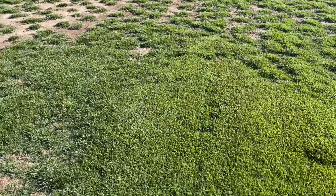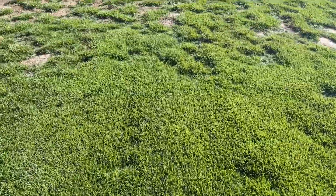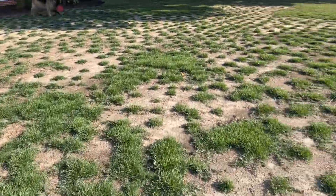I blanket sprayed the entire yard, and you can see how healthy everything is. There was zero discoloration. I don't think it even stunted the plugs.